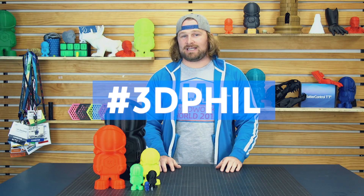Now it's your turn to print Phil. We're excited to see what everybody's printing out there. Make sure you use the hashtag 3DPhil and tag Matterhackers. We'll be liking and sharing all the posts out there.